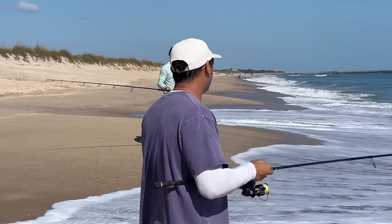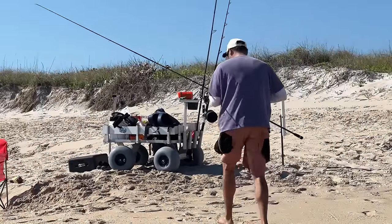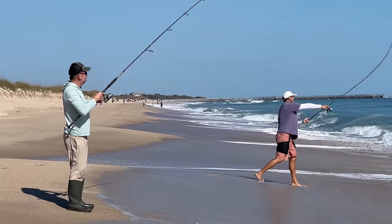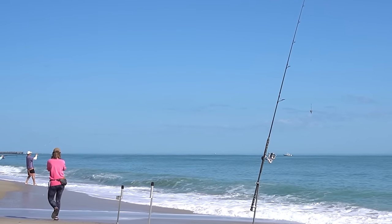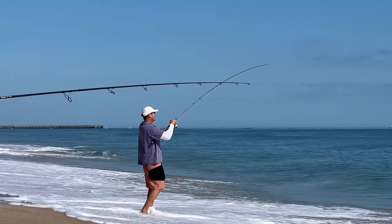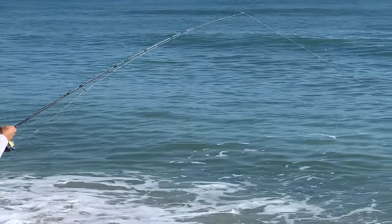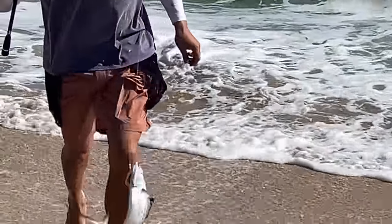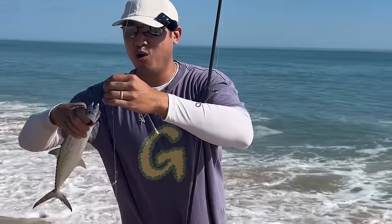Maybe I need a heavier sinker. I'm only using one ounce. We're on! You've got to look for the fish — wherever they're jumping you've got to throw it. There we go. Sabiki rig for the win. No bait needed.